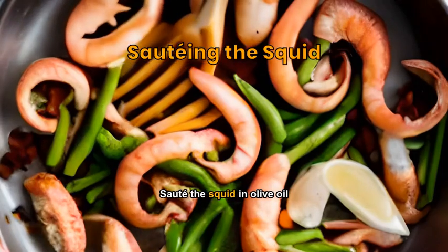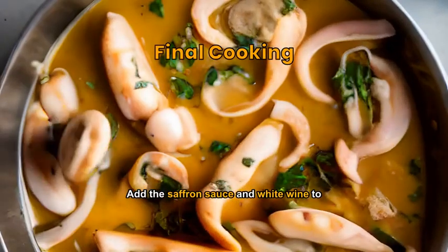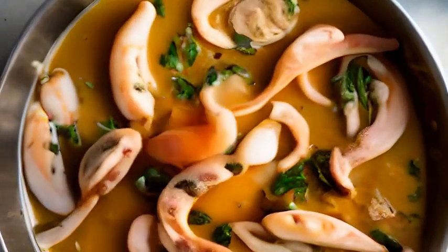Sauté the squid in olive oil with garlic, seasoning with salt and pepper. Add the saffron sauce and white wine to the squid, simmer until tender, and garnish with parsley.